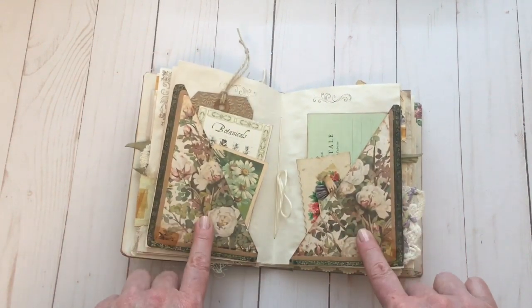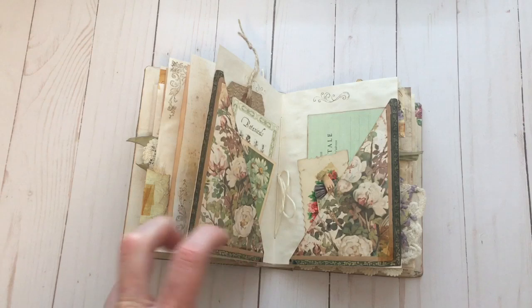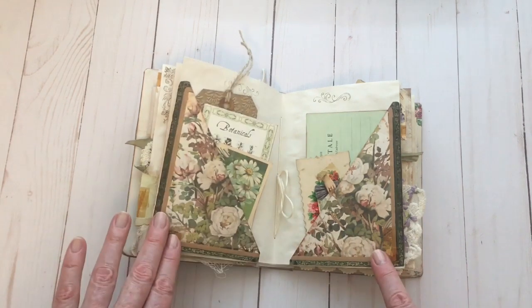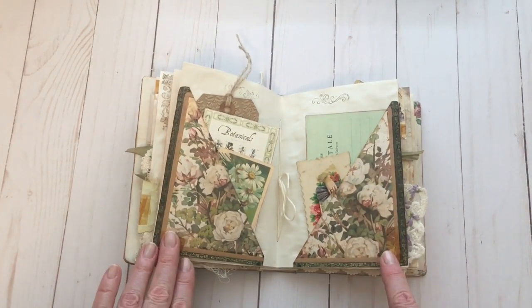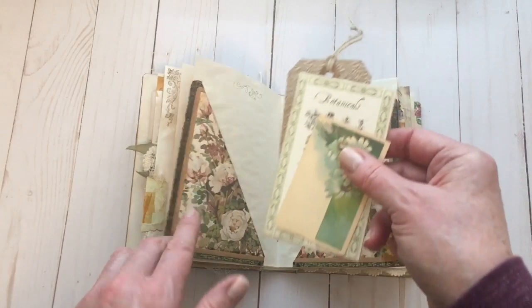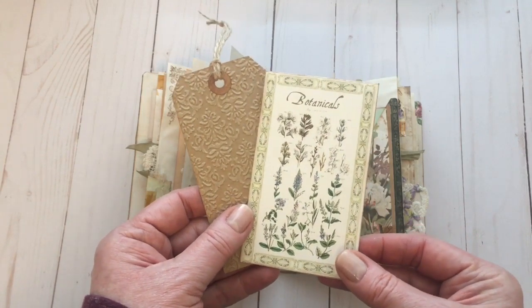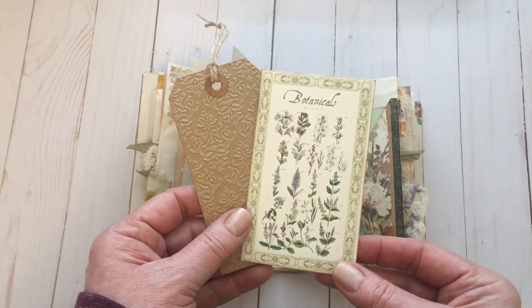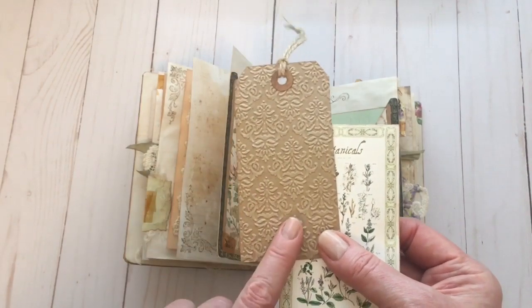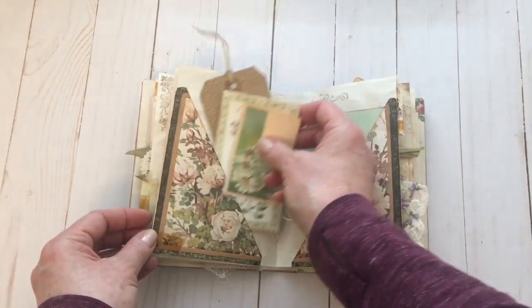I've forgotten which bundle this is from, but it's listed in the blog post. Not only are there individual pieces that you can cut out and journaling cards, but some of the bundles also include journaling pages — and that's what this is. I've printed it and cut it into pockets, added more of my tape. In the pockets there are again more journaling cards from one of the bundles. This is one of the seed envelopes that you can find — I've used this before in a project. Then this is just an embossed craft paper that I thought went with the whole theme of the book.